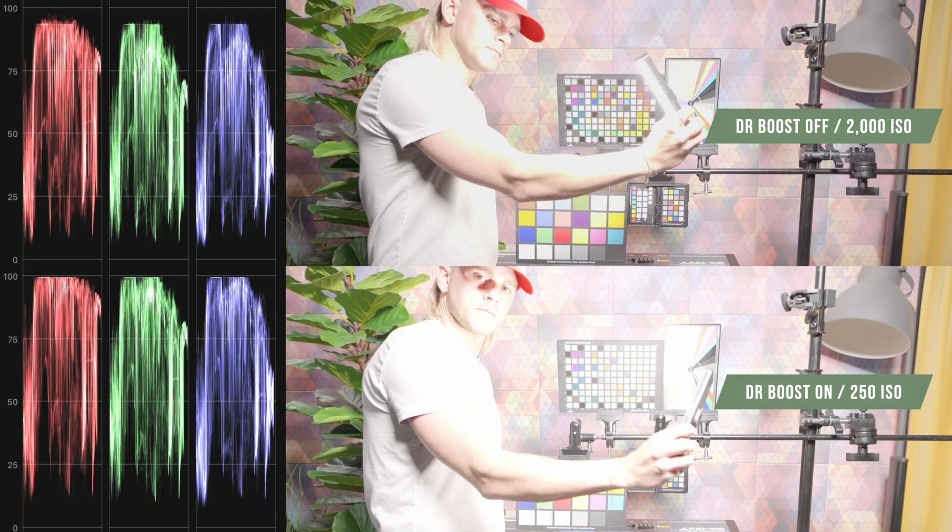With the GH6, there's also an extra setting called dynamic range boost on and off. I have it set to a quick key so I can immediately turn it on and off. What that's going to do is allow more information in the highlights to be retained when boost mode is on. You won't notice it unless you're filming bright scenes or there's a lot of highlight information — it will start clipping a lot earlier when the mode is off, but you'll film at 250 ISO, which is the base ISO for V-Log. When you film in the higher circuit, which is 2000 ISO with dynamic range boost mode on, you're going to have a lot more detail and dynamic range in the highlights. I recommend filming with dynamic range boost mode on — just use an ND because it cranks that ISO to 2000 — but you're going to have a lot more data to work with.